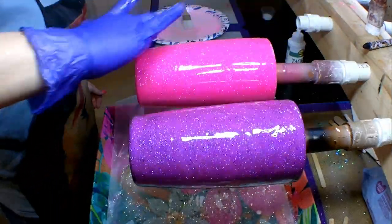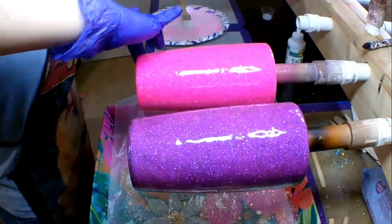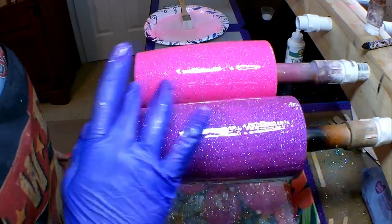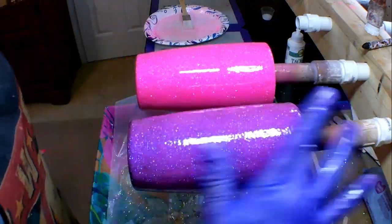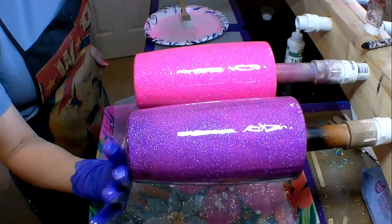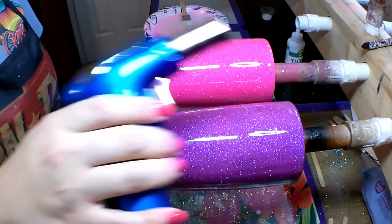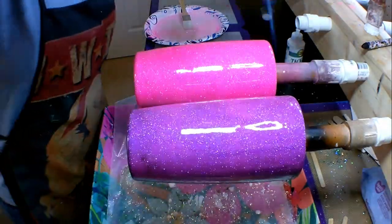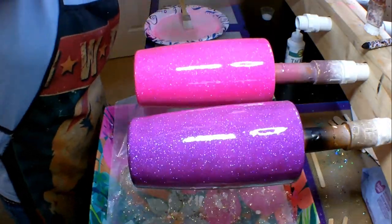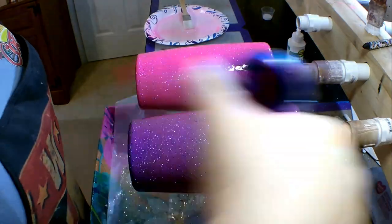Both of these cups are 20-ounce Maker's Flow cups, and I have a link for them down in the description box below. I also want to give a tip to anyone who has a hard time figuring out how much epoxy to use: if I'm putting epoxy on a 20-ounce tumbler, I use 20 milliliters of epoxy. If it's a 30-ounce cup, I use 30 milliliters, and so forth. Basically, however many ounces your cup is, use that same number in milliliters.